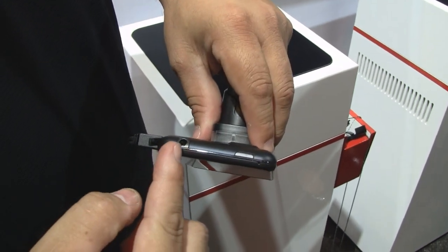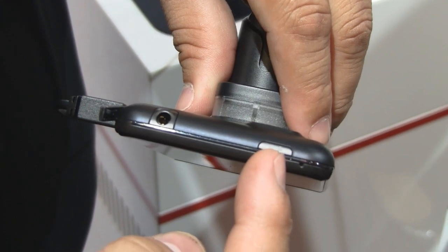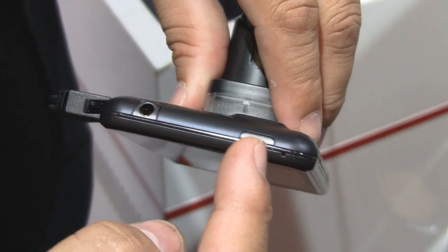Let's start with the top because we never do that, so we'll start from the top and work our way down. There's a 3.5-inch headset jack and a power and lock button, which is what turns the device on and off.